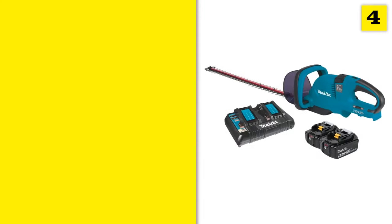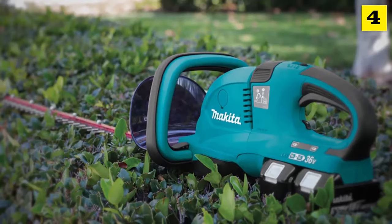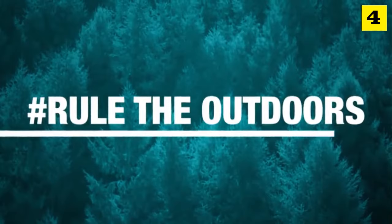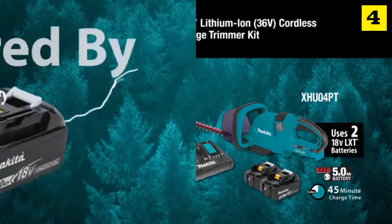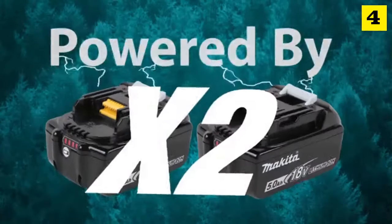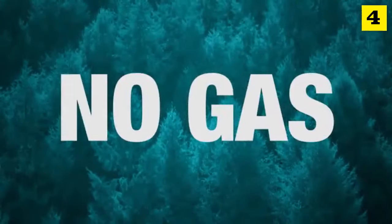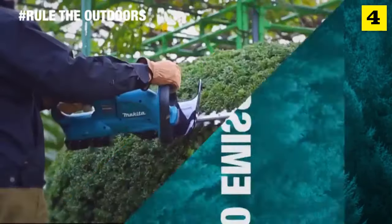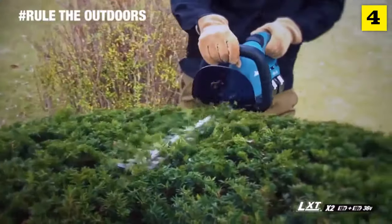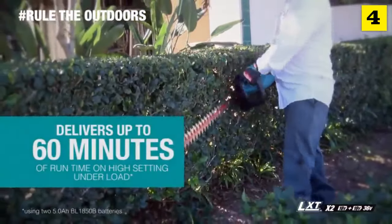At number four. Get powerful performance without the hassles of gas. Rule the outdoors with the 18-volt X2 LXT 25-and-a-half-inch hedge trimmer. It's powered by two 18-volt batteries for maximum performance and run time. That means no gas, lower noise, less maintenance, and zero emissions. The hedge trimmer has a 25-and-a-half-inch blade and faster blade speed for efficient cutting.